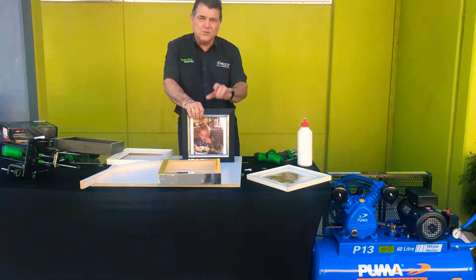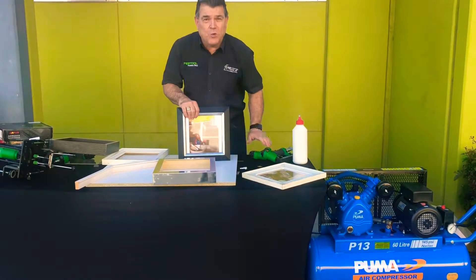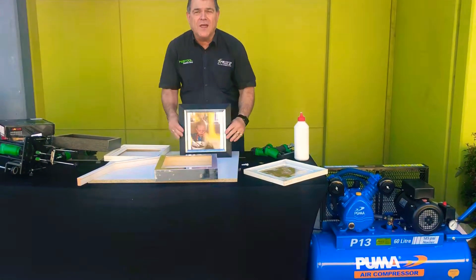Here we are again back at Beyond Tools, finishing up your picture. As I said, you've already cut your frames and used your wedge on your pin gun to put them together.